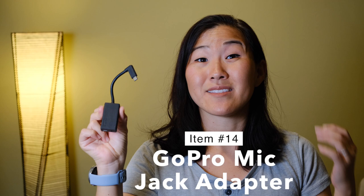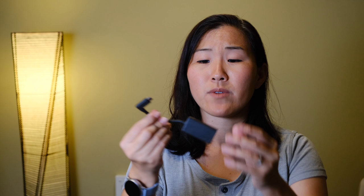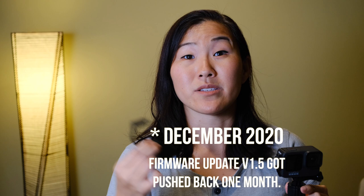The Media Mod is one option for adding a microphone jack, but there's also the official GoPro mic adapter. You have to get this mic adapter from GoPro — third-party adapters won't work. It works really well despite being about as big as the GoPro itself. Note that when this video was made, a GoPro firmware update was expected in November 2020 to enable Hero 9 compatibility with the mic adapter. When you plug in the mic adapter, it can get in the way, which is where GoPro cages come in handy.